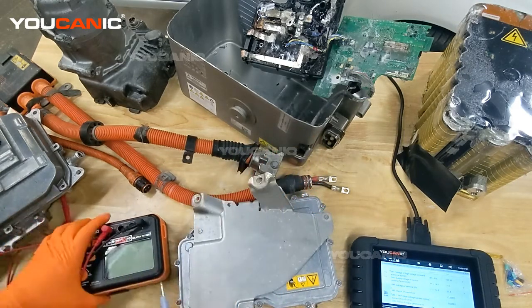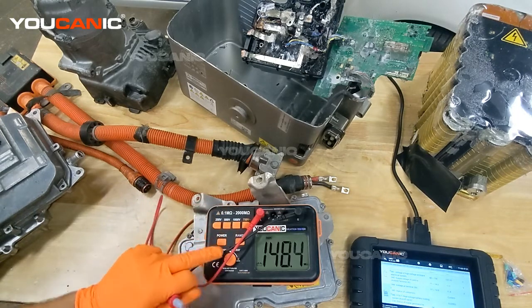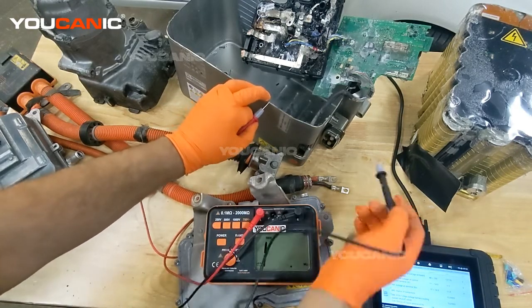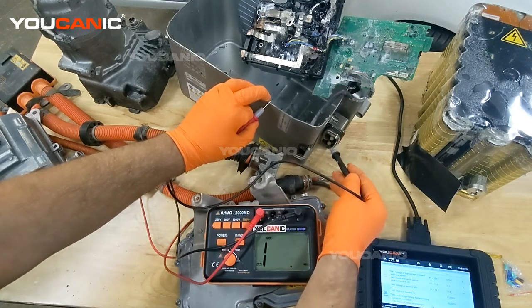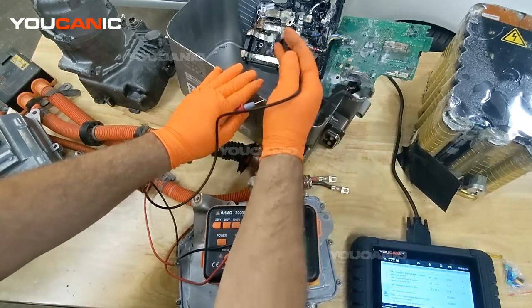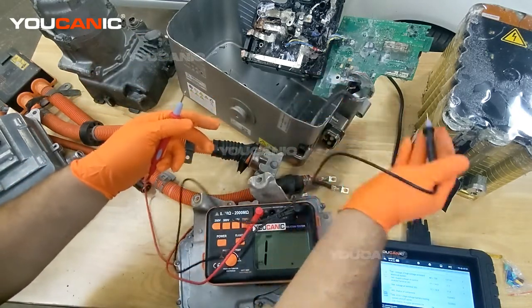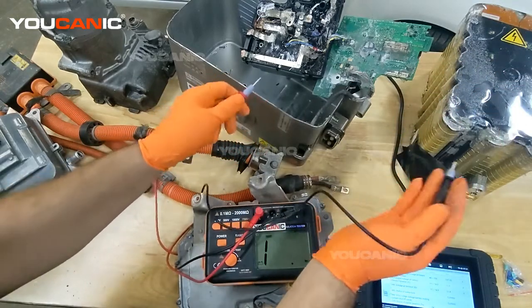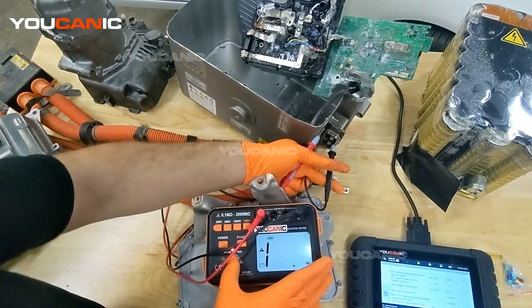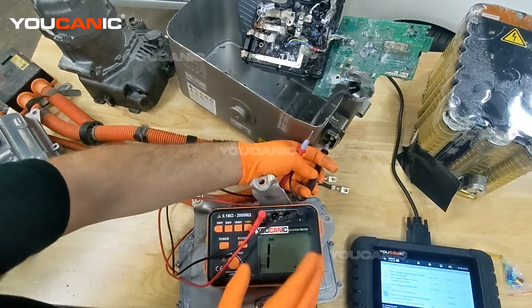To test, you want an insulation tester set to at least double the circuit voltage — here we'll use 500 volts. Connect one lead to the frame of the battery as ground, and the other to the terminals that come out of it. You're testing between the terminal and the chassis, not the battery cells themselves, because the contactors are open when disconnected so there's no continuity to the battery circuit. You apply current and want to see at least one mega ohm or higher.